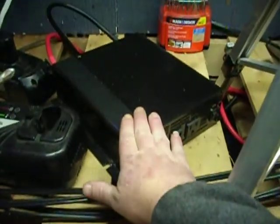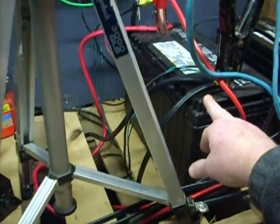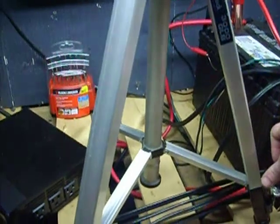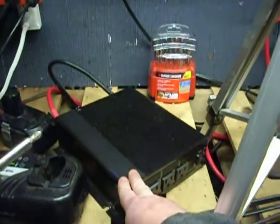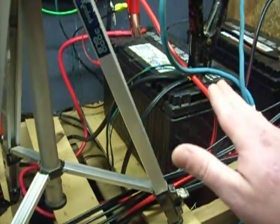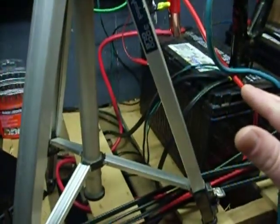Now if this was a 24 volt system, instead of drawing 150 amps off of my battery I would be drawing 75 amps — not watts — off my batteries. So it's like half the amp draw to make 1500 watts at 110 volts. And then a 48 volt system would be half of that again — half of a 24 volt system — for amp draw off your battery bank.